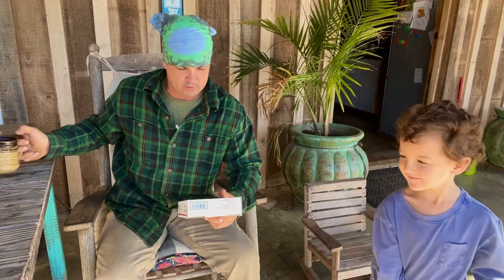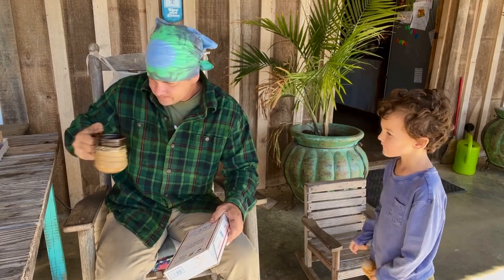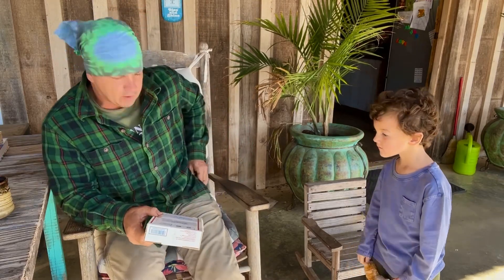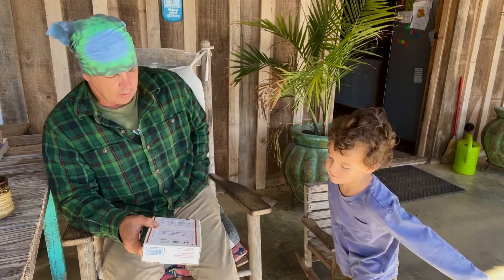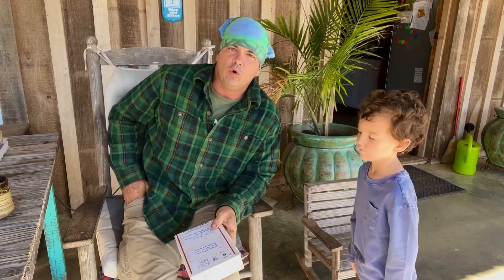Hey y'all, welcome back to Spirited Outdoors. Me and Brody have got a package in the mail we wanted to open up and see what it is. I know I've got several things coming from different people in the next few weeks, so I may compile all of them into one video.